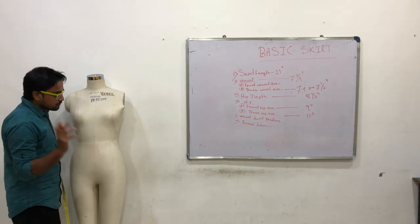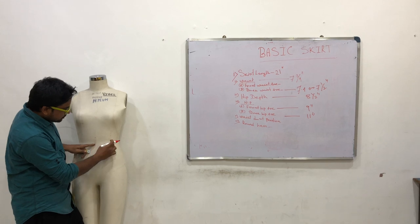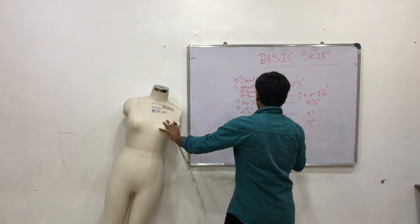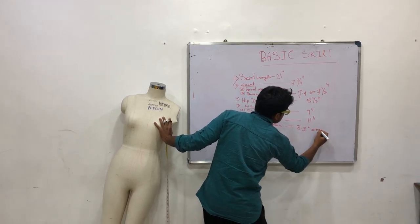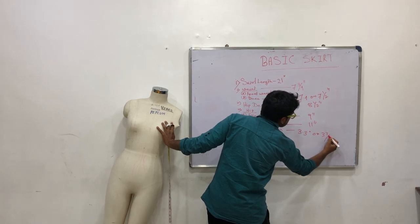Next, Waist Dart Position. Waist dart position is basically the princess line. Center front to princess line: 3.3 inches, or 3⅜ inches.